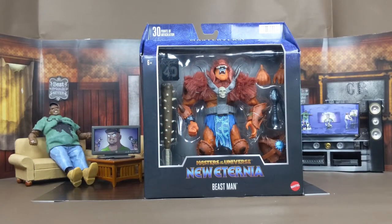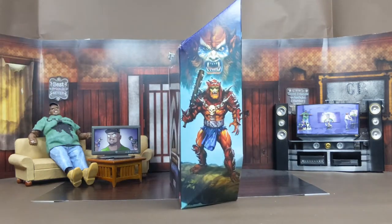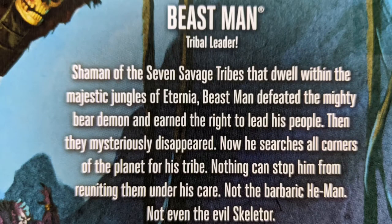Now we got this bad boy in the house. I love this type of packaging that Mattel has for these new figures. This is from the new Eternia line. This is more of Beast Man's classic look, but kind of altered a little bit. You can see him in front of the package and see what all comes with it. The other side of the package has his name, and the other side has a nice artwork of Beast Man showing how he looked in the actual show. The back of the box shows everybody in this wave, and he also has a bio — so if you want to read it, pause it.